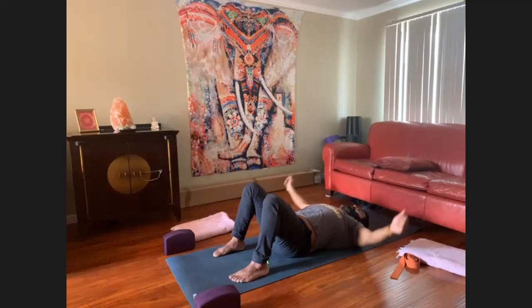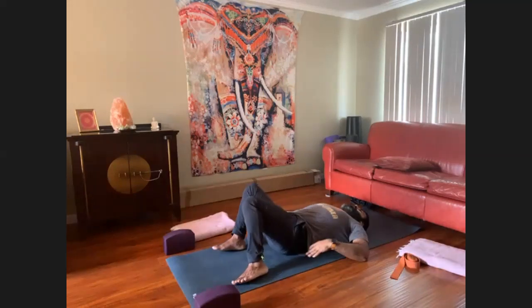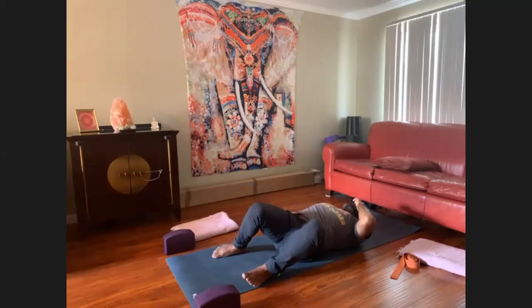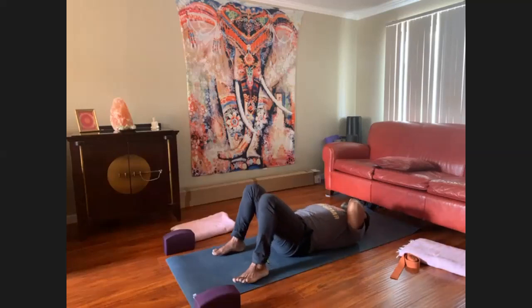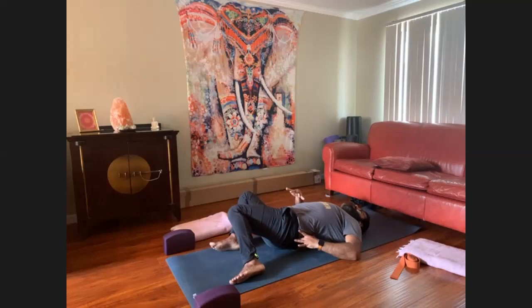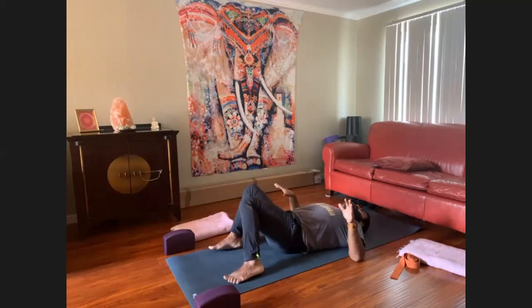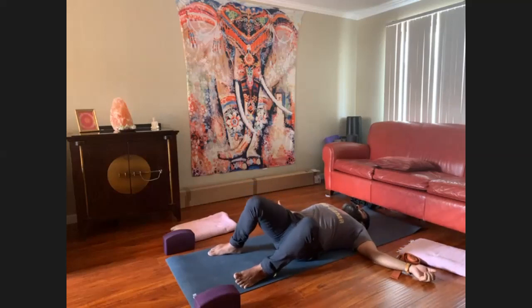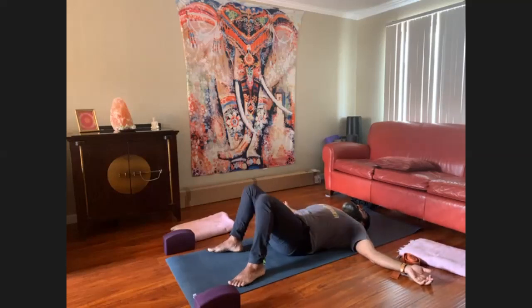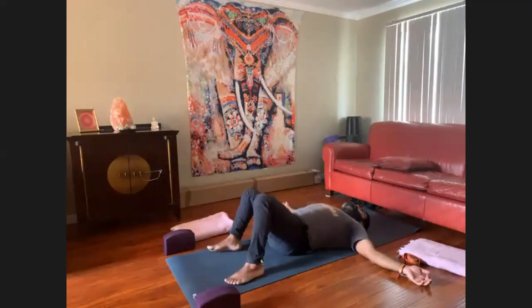Slowly bring the arms down by your side and begin to windshield wiper the legs. This is already stretching out the quadratus lumborum, also known as QLs. Placing my hands on the lower back — these are large side muscles right next to the spine and above the glutes. If you're a side sleeper, we need to take care of your QLs.